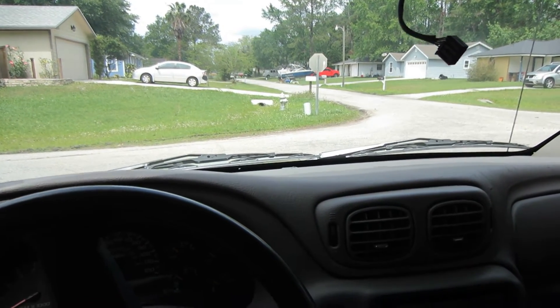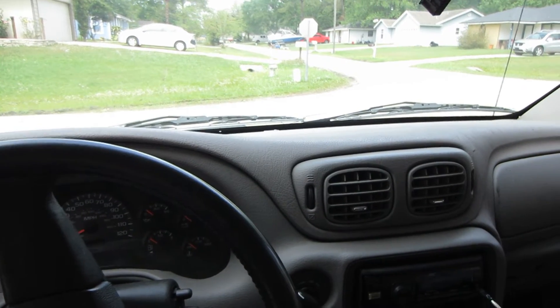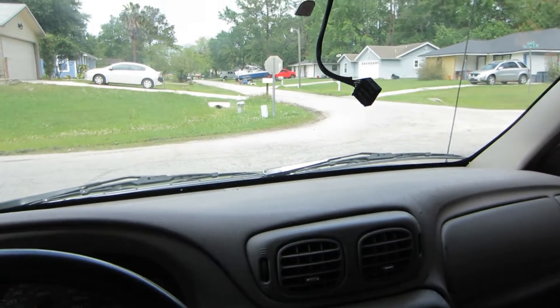Hello everyone, Pufa41 here. So here I have a 2005 Chevy Trailblazer LS and what I'm going to be doing today is upgrading the rear view mirror.